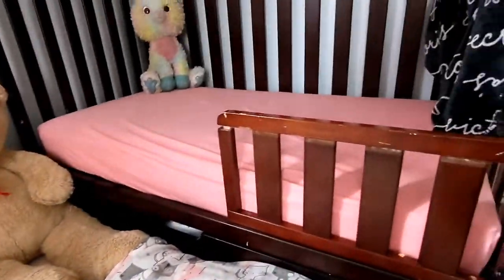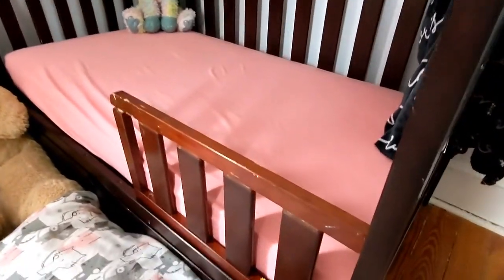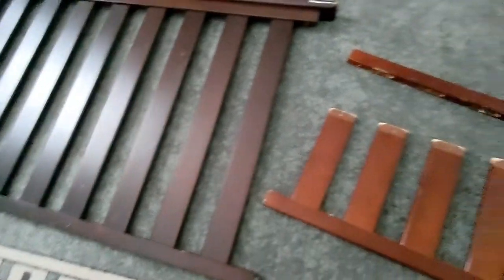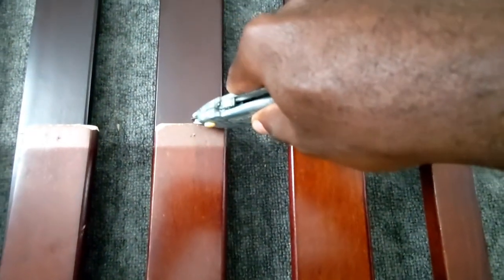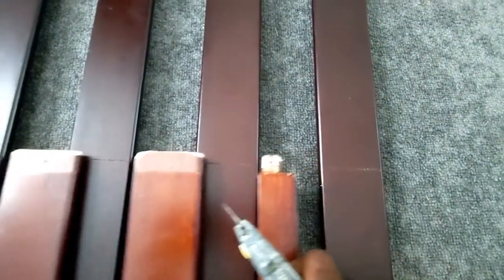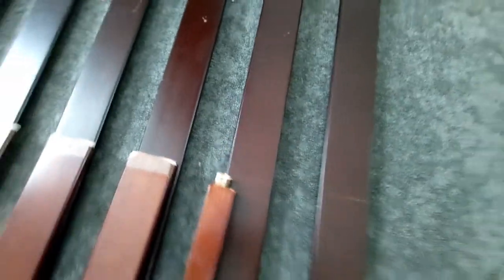The crib came with a half-size rail to turn it into a bed, but my daughter kept falling out, so I decided to replace that portion and make a full-length rail instead. The first thing I did is take the previous one and mark it to the same length.